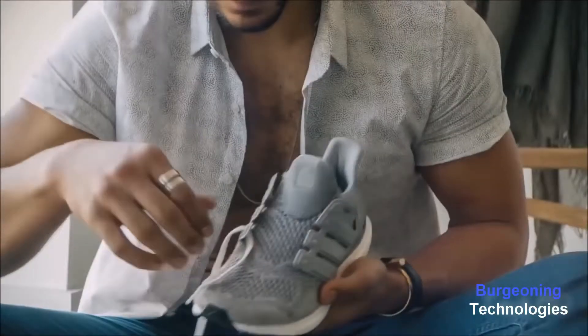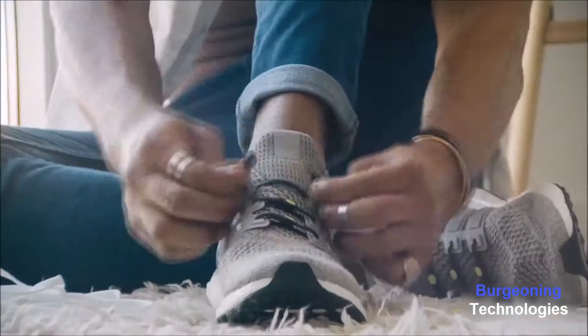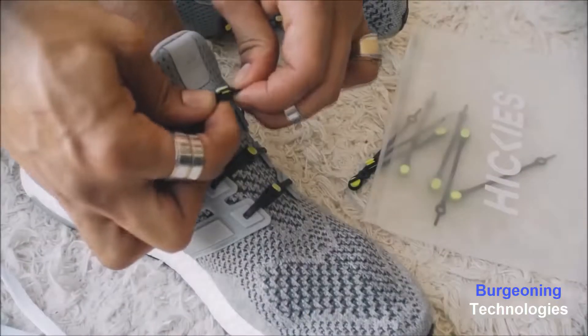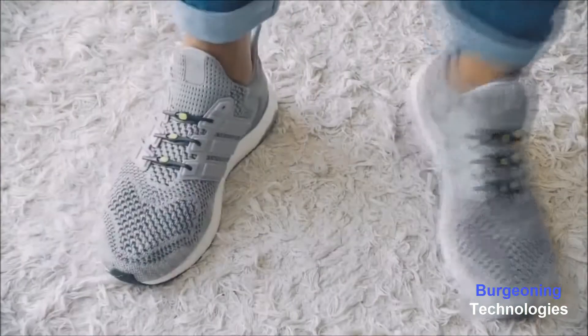Did you know shoe laces have evolved? They're called Hickies — a new lacing system, a new idea. Fasten once, never tie again. Make all your shoes look better and feel better.